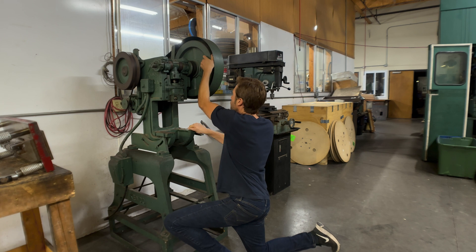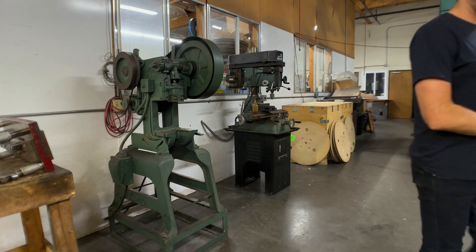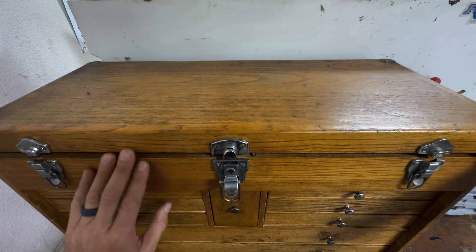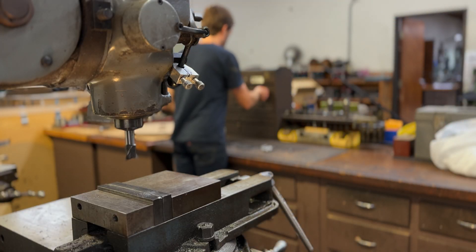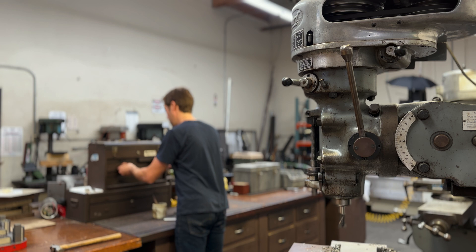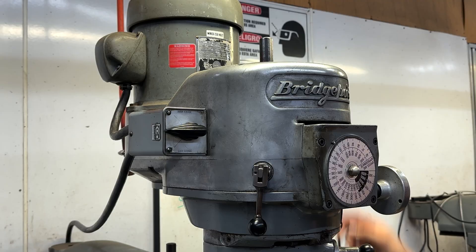A long time ago, a man named Harry purchased this now-vintage punch press. Harry grew up in war-torn Germany during World War II. He faced immense hardships and adversity — the war caused devastation, housing became scarce. His wife worked for the government and part of her salary was an apartment, but after she lost her job, they lost the apartment. He grew frustrated and wanted a better life for him and his family. He had always had a curiosity about America, and now he had a reason to come — and he did. He came here with nothing.